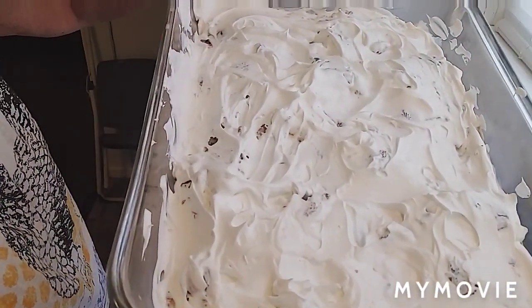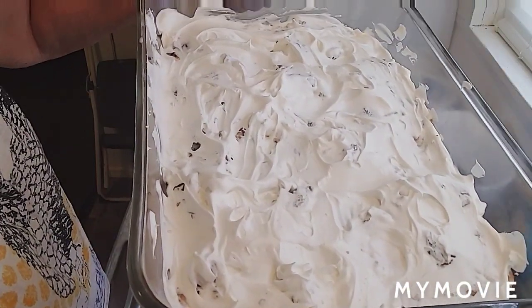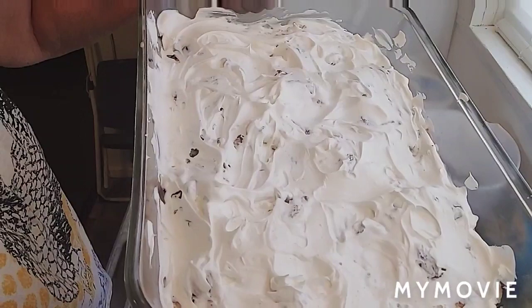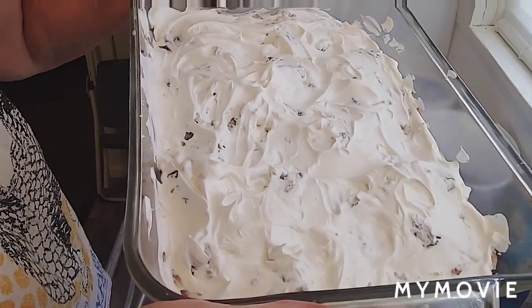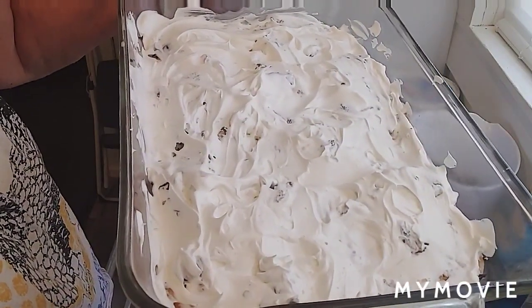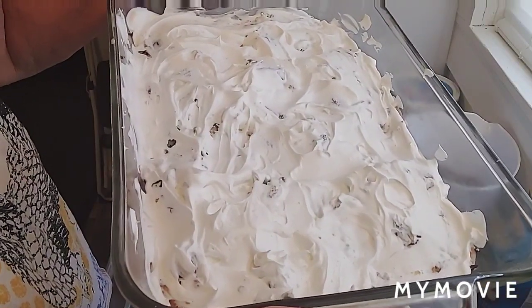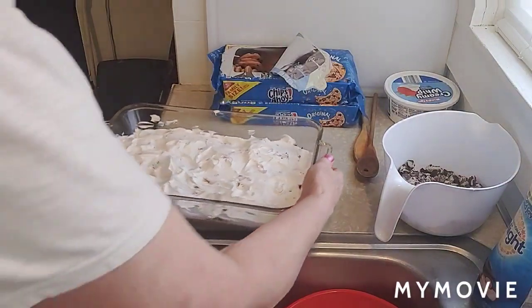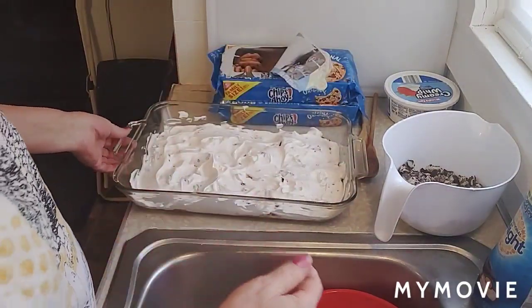Here's how your first layer of Cool Whip looks. Now, you're actually supposed to do this in three layers, but I can see right now I'm not going to have enough Cool Whip, so I'm only going to do two. The reason she was able to do three is probably because she used one of those round pans, and they're not as big as this nine by thirteen. So then you start doing the same thing over again.